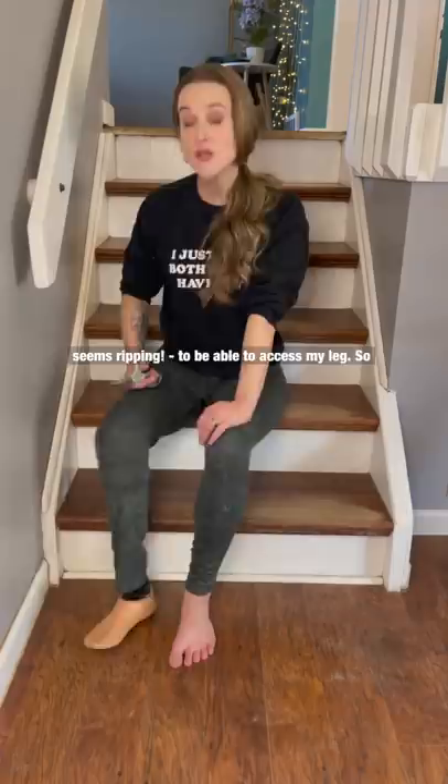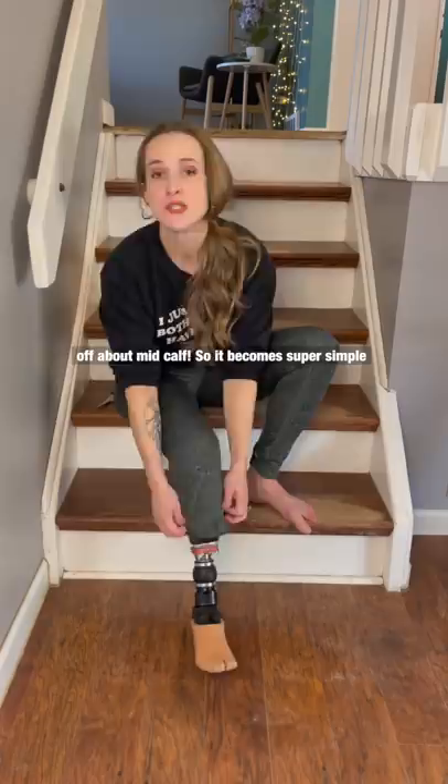So what I do when I get them home is a very sophisticated process of kind of eyeballing — yeah, it looks about right right there — just chopping this off about mid-calf. It becomes super simple to roll this up and actually get to my leg. The great thing is that legging fabric doesn't really fray. So when I put them on in the morning, I just kind of tuck it under, make it look a little bit more finished, and I'm good to go.